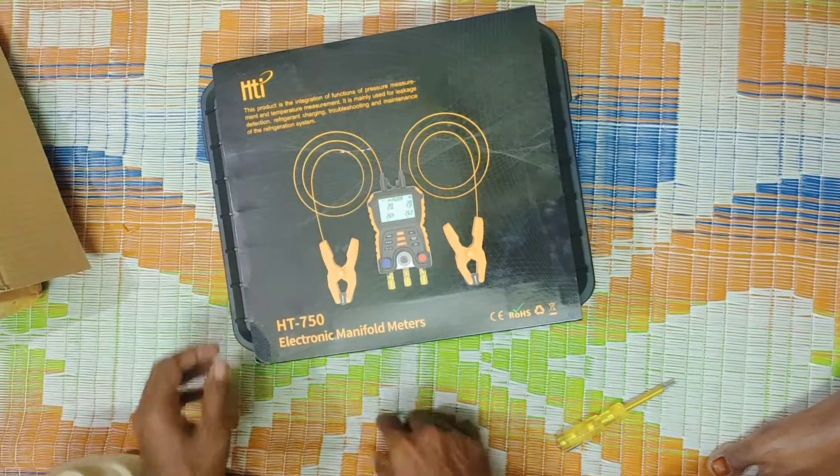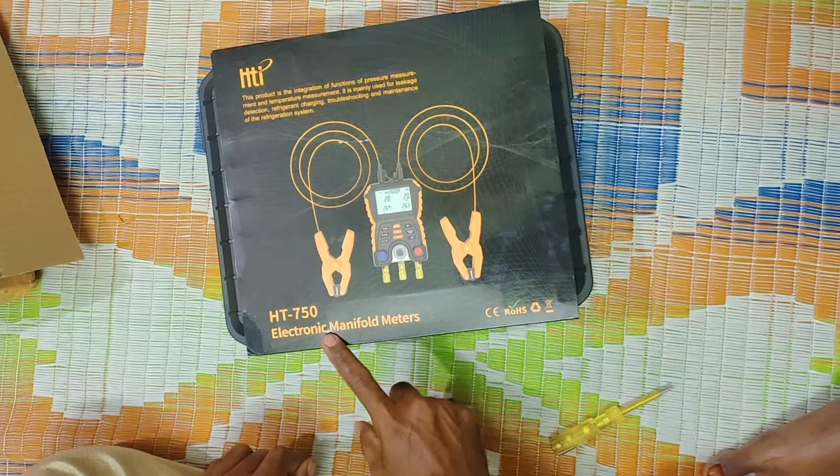It's a HDI. The 3D number is 80. It's an electronic manifold.